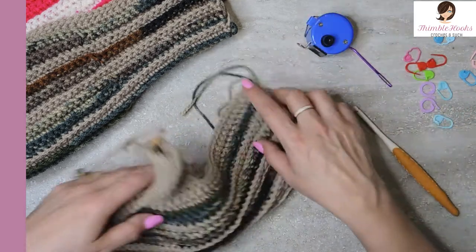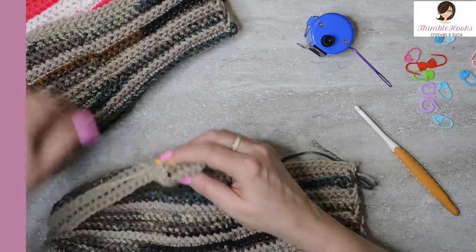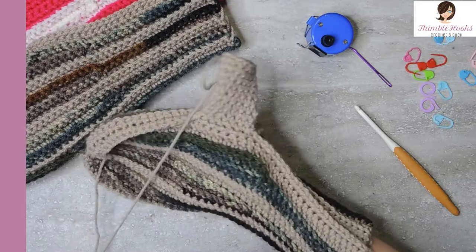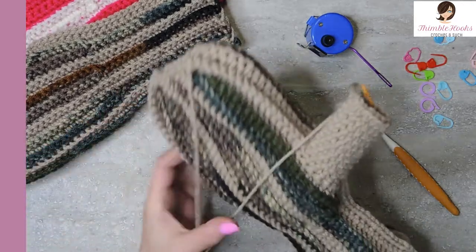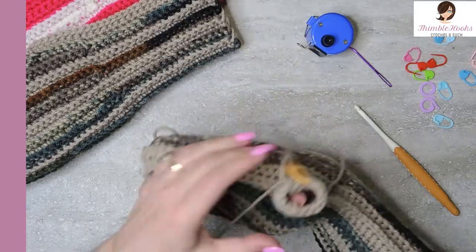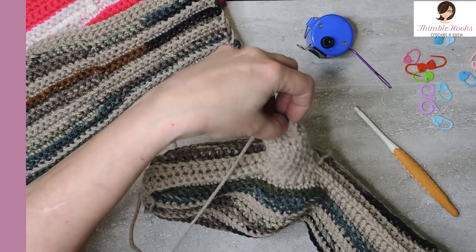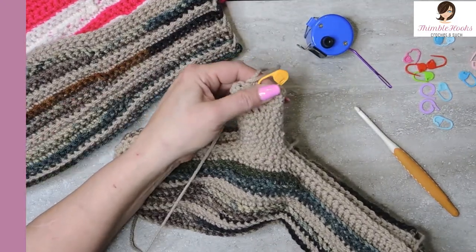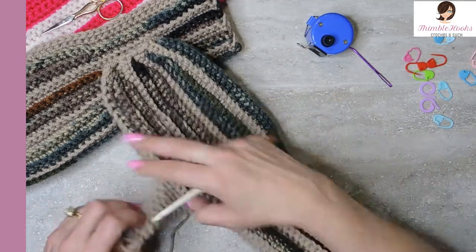Let's just give it a try and try this on now to see if it's going to be long enough, or if you want to make it even longer. If you have big hands or you're making this for a guy, it might need to be a little bit longer. But I think this is going to be just fine because we're going to cinch this closed and I still have a lot of wiggle room in here. I would say probably no more than 12 rounds is going to be necessary.